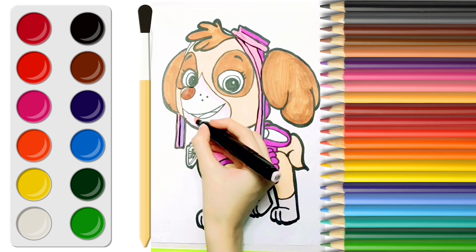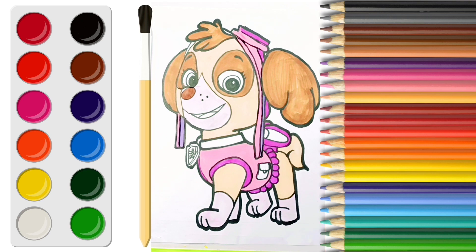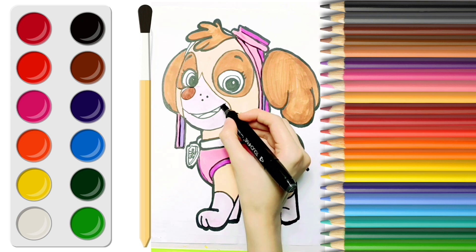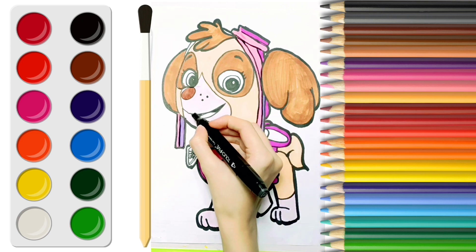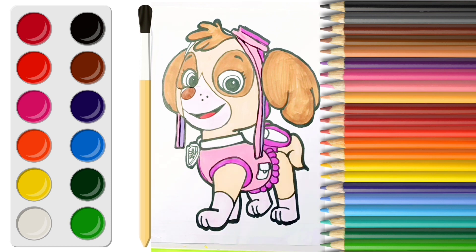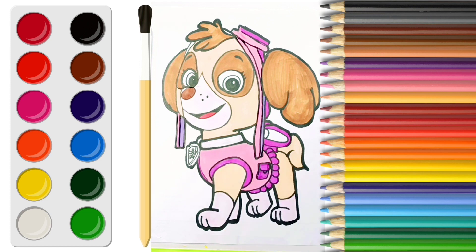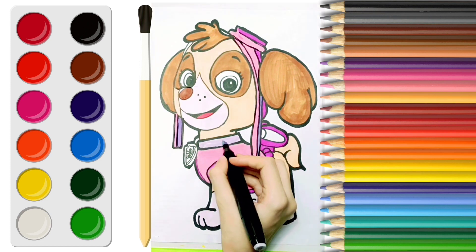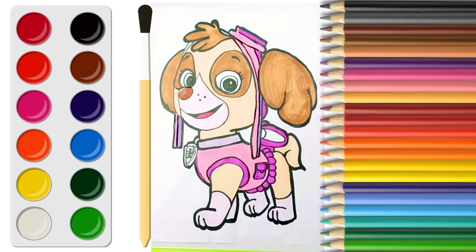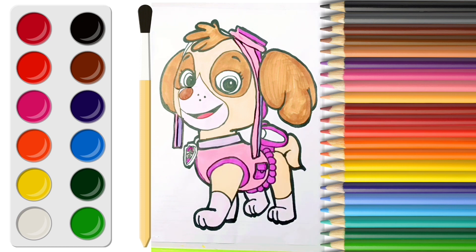Now let's color peach pink on her paws and on her mouth area, and color dark gray in her mouth, red in her tongue, and color the pockets purple, and color her belt light purple, her badge dark purple, and green.